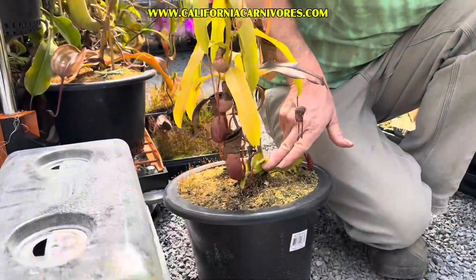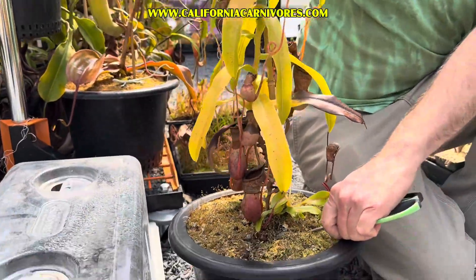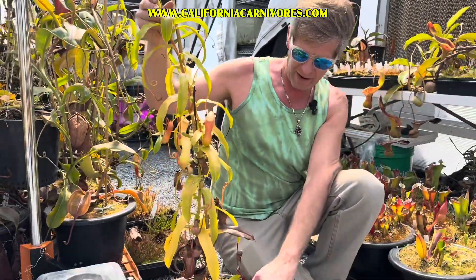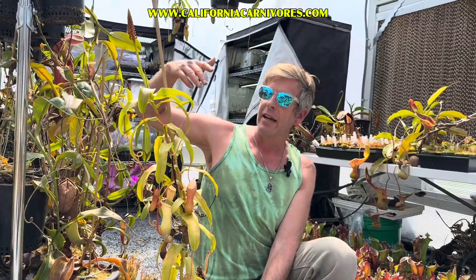You can see on this plant it started down here — every vine is just an old basal shoot. This guy was down here just like this shoot was, and it's been growing. The Nepenthes can vine for feet, tens of feet — I don't know what the record is, but they vine all over the jungle.